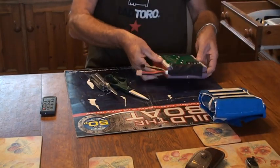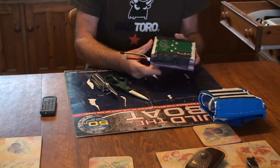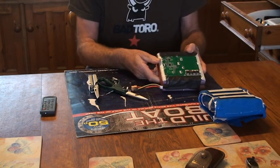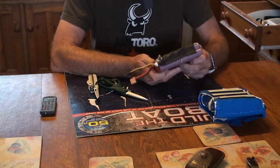Here's the cable — and look at that! We have a battery management system board on here. How interesting. I really didn't expect that.